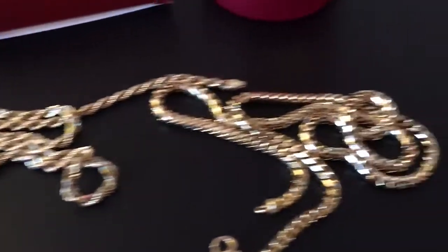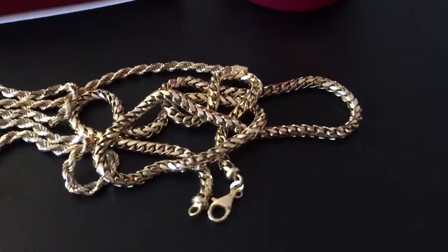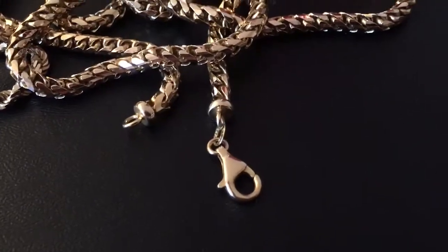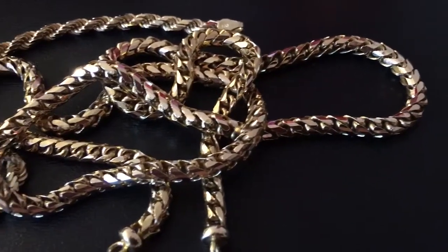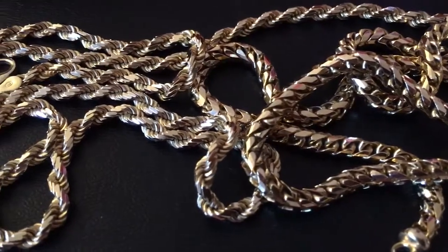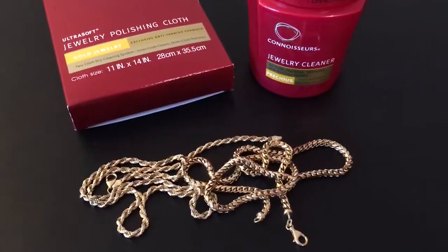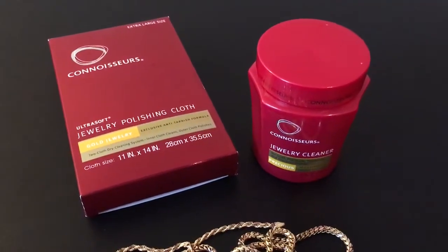I should probably remind you guys — I had both of these chains filed and tested when I bought them, before I did any recommending on the channel. They all seem to be holding up rather well. I get a lot of compliments on these two chains — they look really nice — so buy with confidence from those guys.